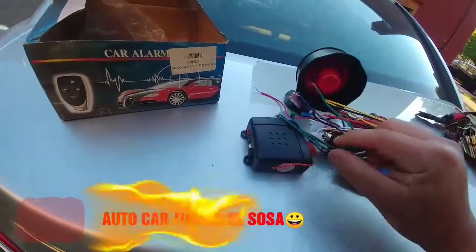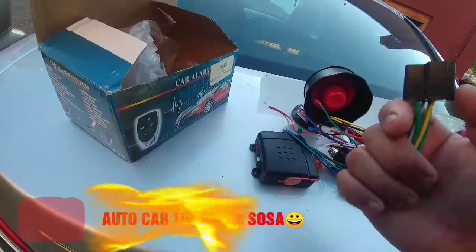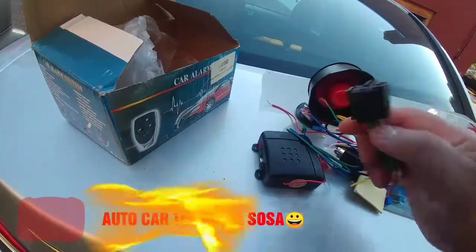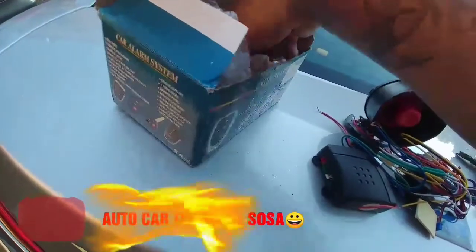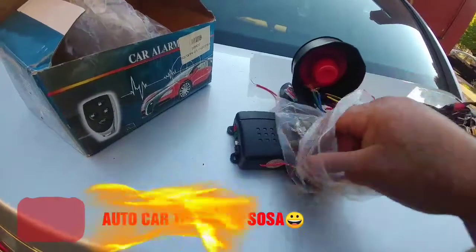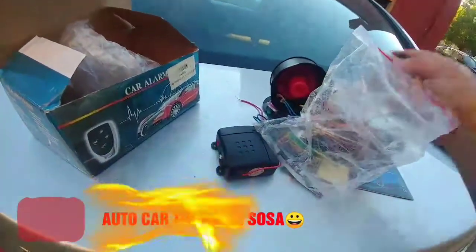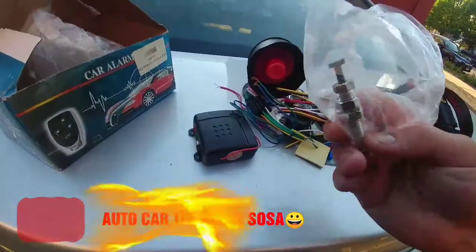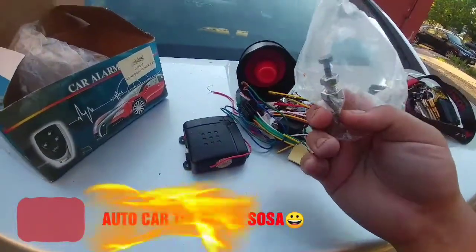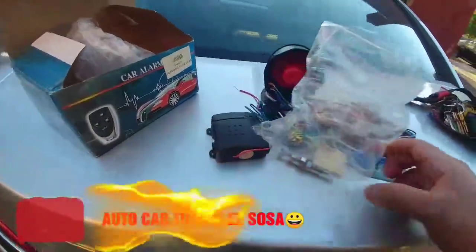Para conectar y que se abran y cierren las puertas. Tenemos también el arnés para el relevador, los dos controles para cerrar y abrir puertas. Y tenemos este que va en el cofre, que es para que se active la alarma cuando esté cerrado el cofre y lo abran los rateros: empieza a sonar. Vamos a seguir.